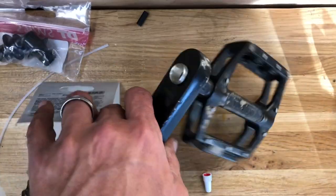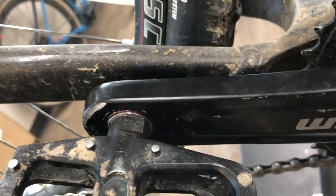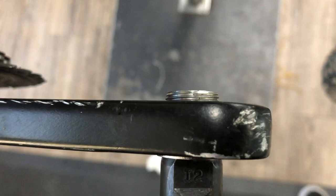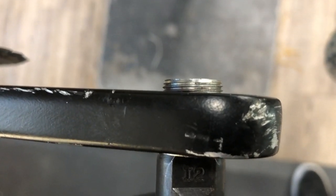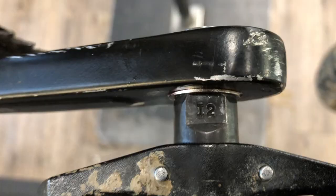I got this one threaded in, set it up so the threads on the outside were just flush, then got my pedal washer in there and torqued it down really good. There's probably two or three millimeters of excess on the back side of this one, which could be cut off or ground off, but there's so much clearance on this one I just chose to leave it.